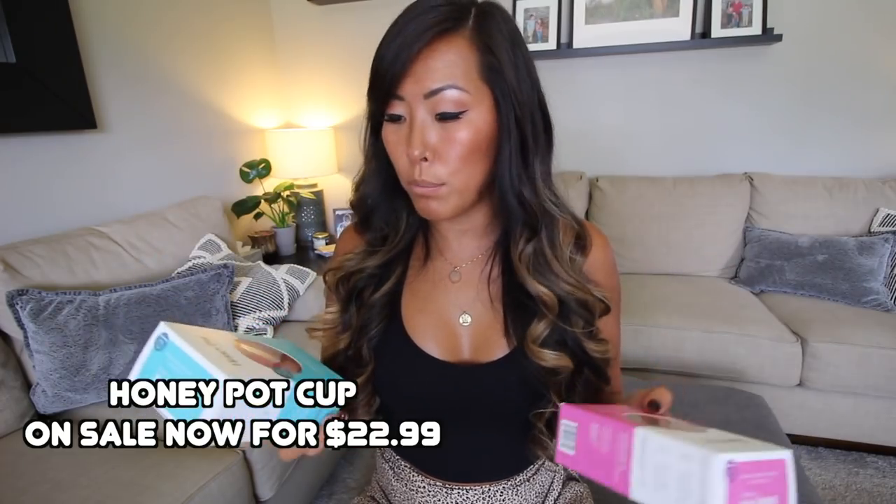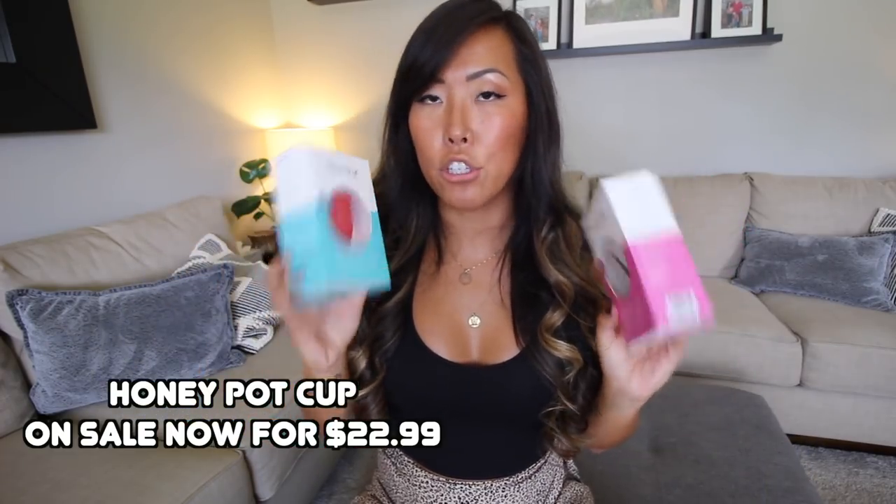Moving on to the cup, which is what I'm reviewing today. It comes in a size one and a size two. Size one is for women between ages 19 to 30 with a medium flow, and size two for women over 30 or post-baby with a heavy flow. I never pay attention to the recommendations on cup boxes because I don't think they're 100% accurate. I actually preferred the size one cup, and I am clearly over 30 — I've had three children and I have anywhere between a medium and a light flow at this point.